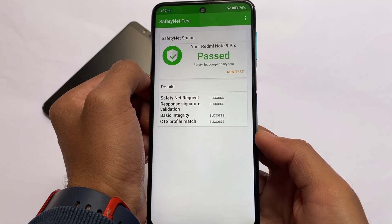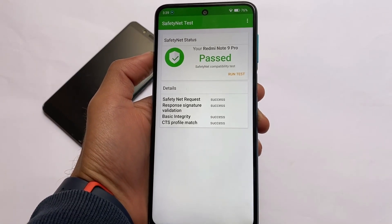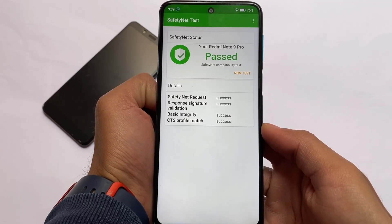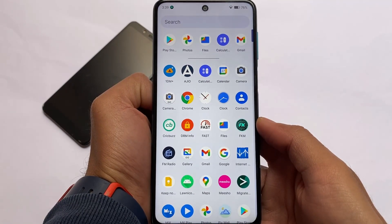SafetyNet is passing without any issues. If you want to root your device you can via Magisk, but you need to hide Magisk from settings. If you haven't rooted your device, you can still pass SafetyNet and use banking apps without any problems.